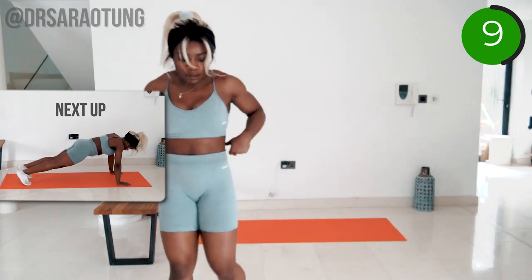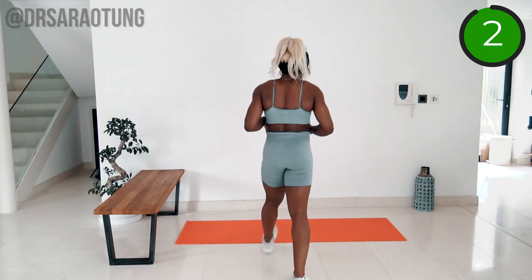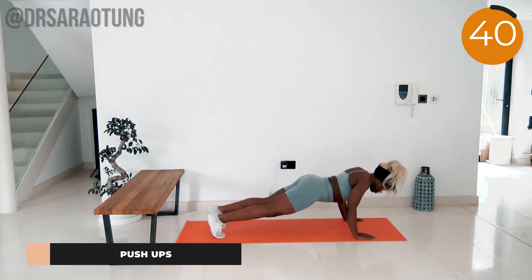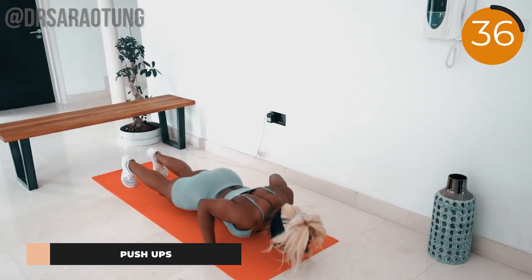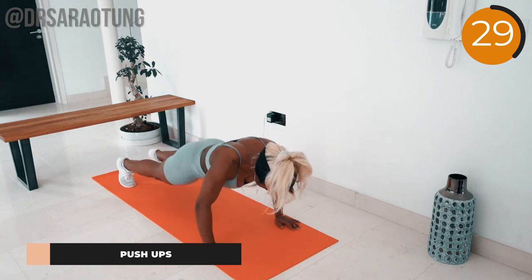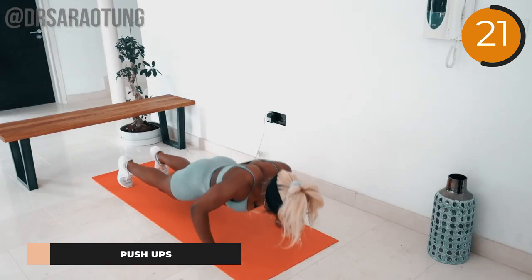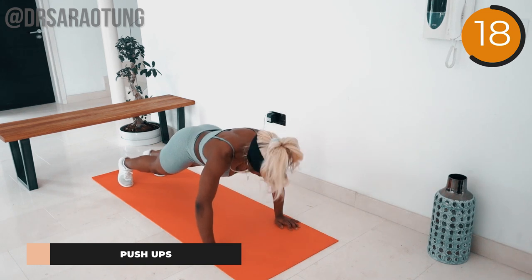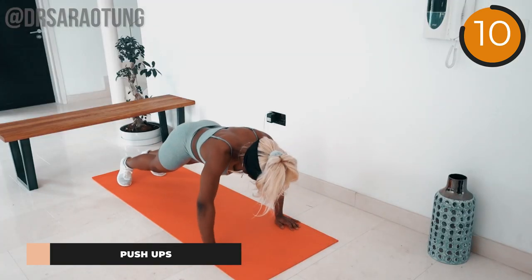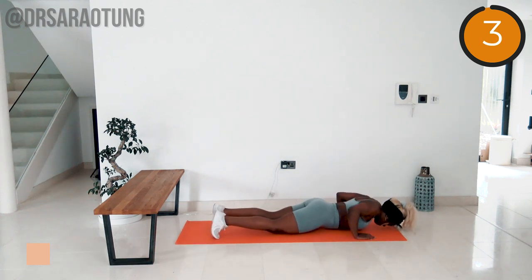Next we've got some push-ups — lowering the body down towards the ground before pushing back up again. You can bend at the knees or do them against the wall. Hands beneath shoulders, squeezing the core. Imagine a straight line connecting your shoulders through the hips to the knees and ankles. Lower the whole body so the nose hovers just above the ground before pushing back up. Avoid dropping your hips — it's all about control in the upper body. Lower with control, elbows pointing out just slightly.